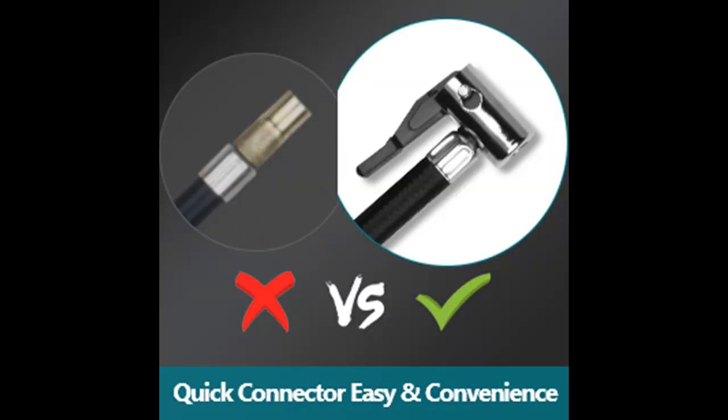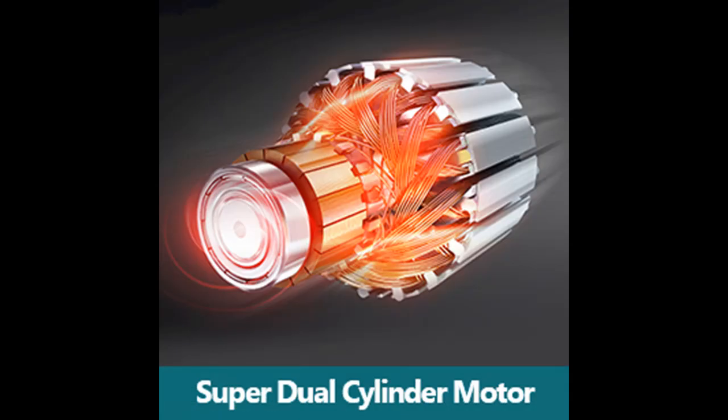Meshuba Heavy Duty Dual Cylinder Air Compressor features a Tire Pressure Gauge and HD Digital Display with auto shut off when reaching the desired tire pressure. Overheat protection shuts off automatically when overloading — safe and reliable.